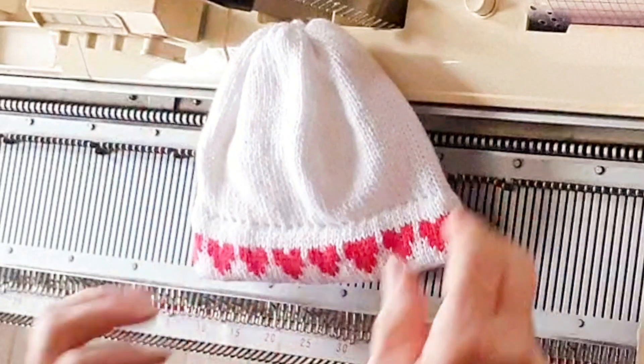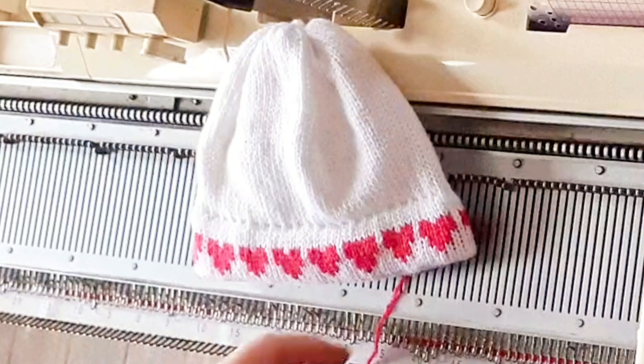And voilà, our hat. I have a few more projects with this punch card plan, so stay tuned. I'll see you next time.